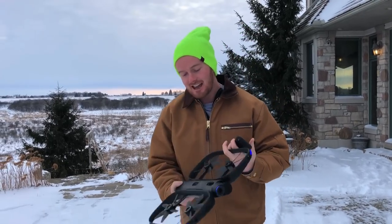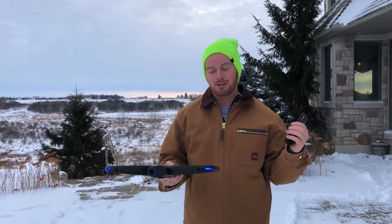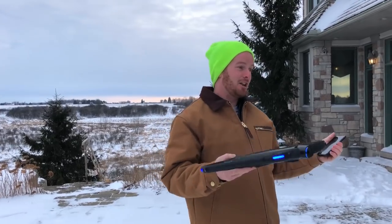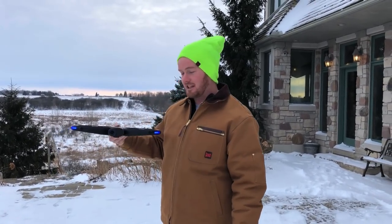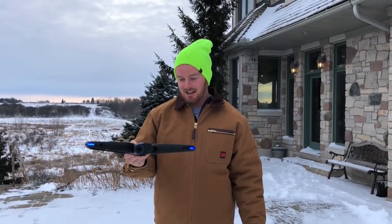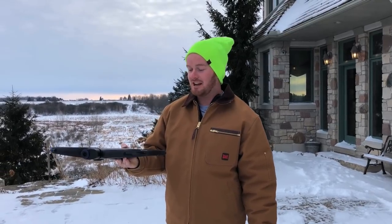They don't advertise this as uncrashable, but I'm starting to truly believe that this thing is uncrashable. I've taken it through the woods plenty of times, it's literally smacked trees and just got a little haywire, and it just takes off and keeps following me. It's gone through little branches, I've seen it literally just get mad and ram through branches, and I haven't crashed it yet. They said I might crash it, but I put it through some pretty aggressive stuff and I haven't crashed it.